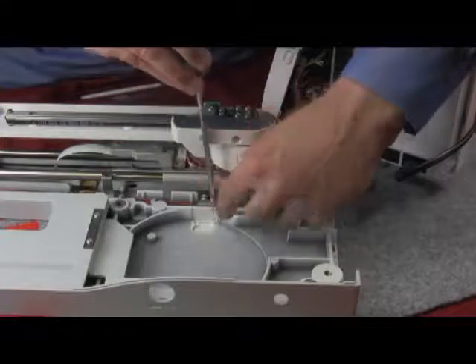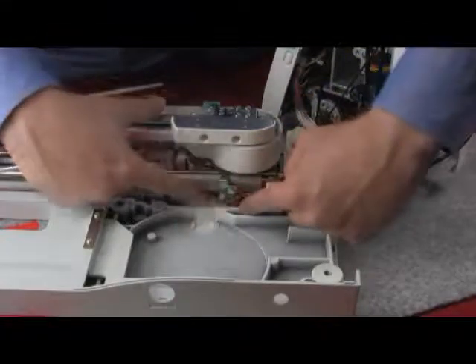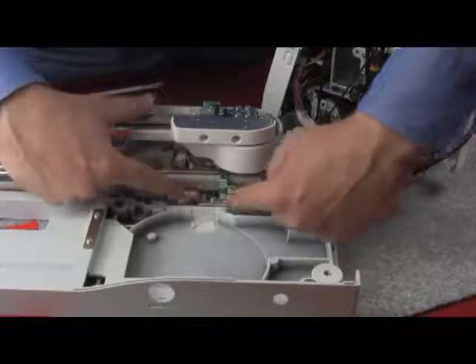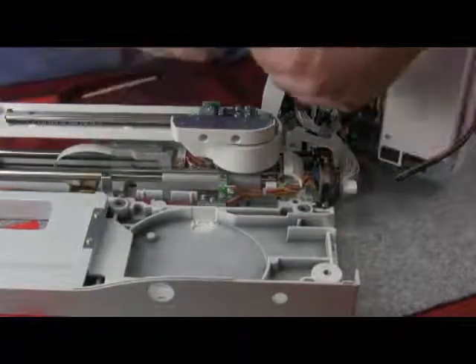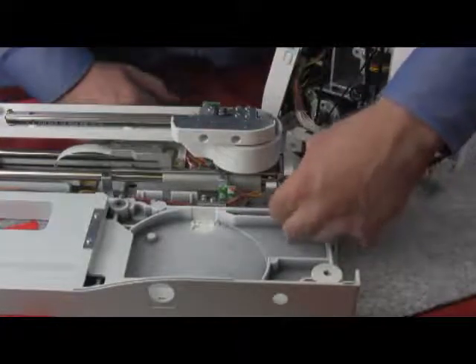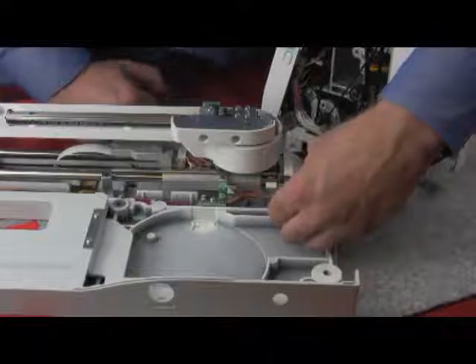Once you have located the sensor, you can see it is attached to a bracket. Loosen the screw, and you can move the sensor either left or right to get the appropriate measurement. Once again, hold the gauge to it and check.